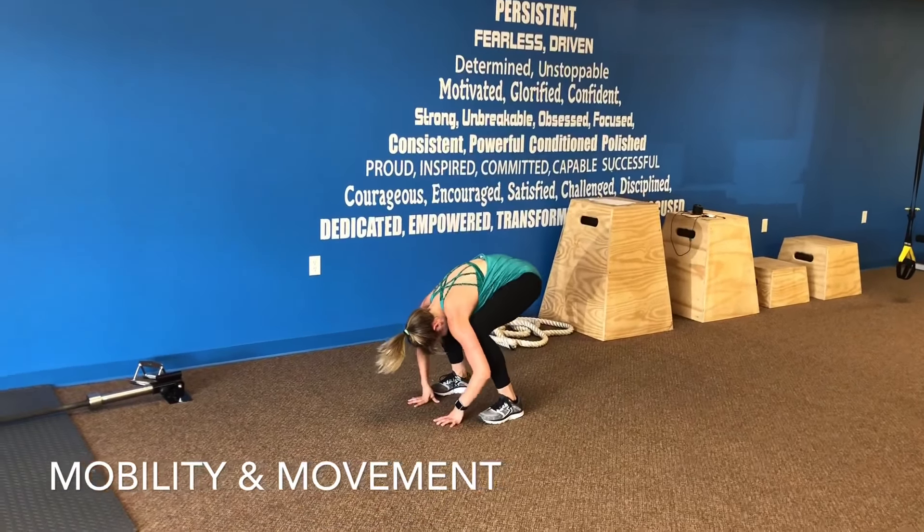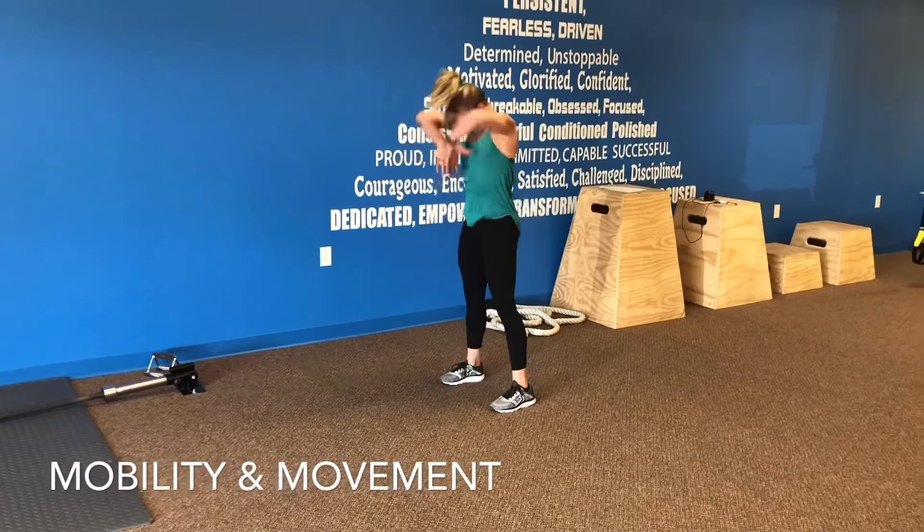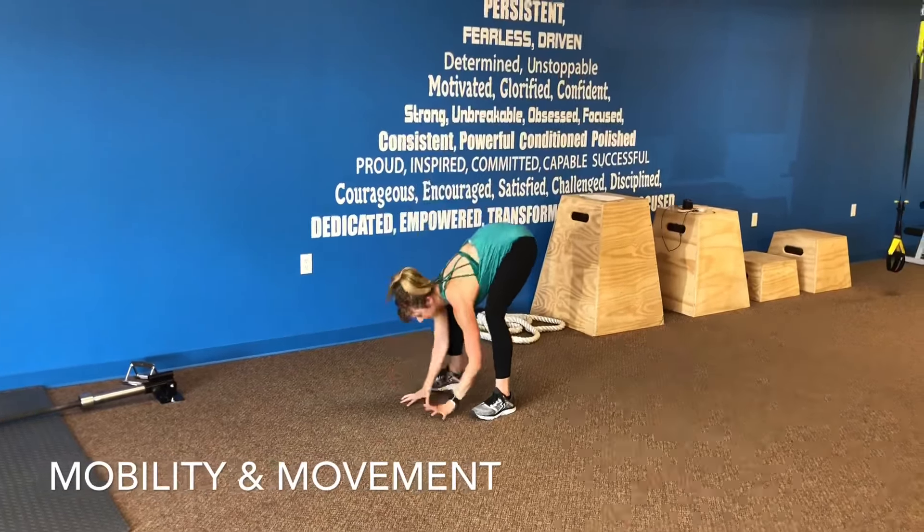We'll do one more here — inhale, exhale, inhaling at the top and exhale, folding back down.